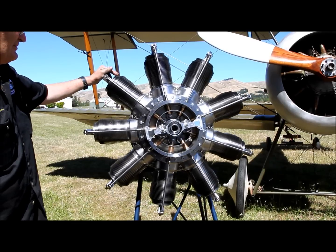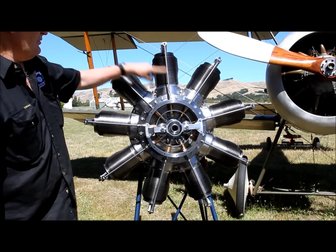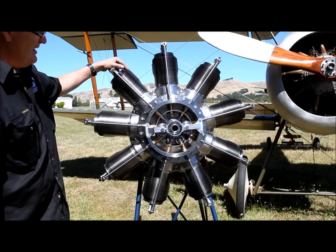This is the 100hp Nome Mono engine. It gets its name 'Mono' because it only has one valve and one push rod — one valve per cylinder. It has no carburetor.